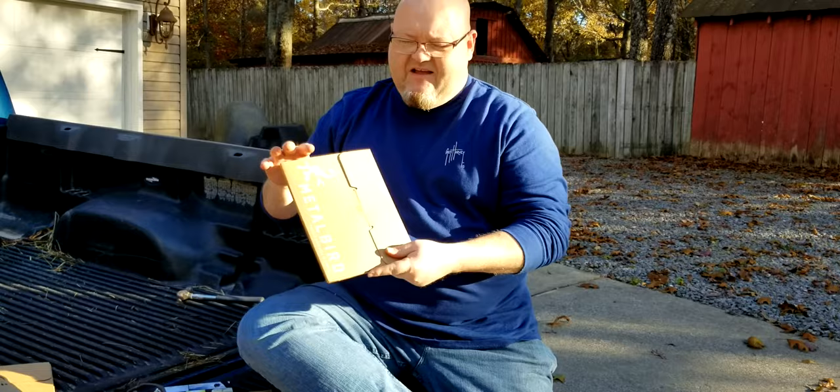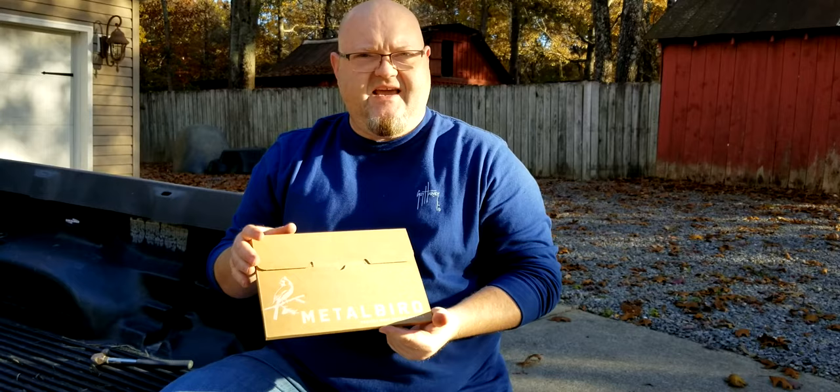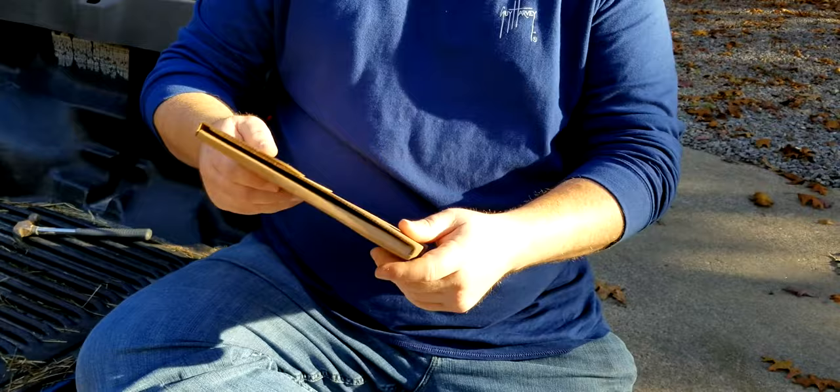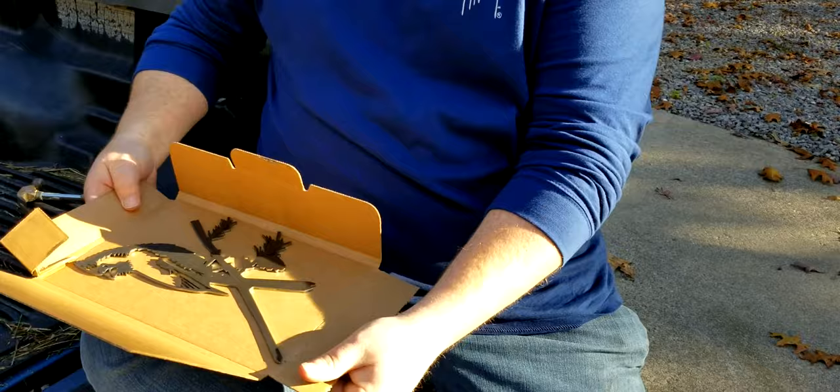I've got the cardinal one here in the box. I wanted to leave this one closed up so you can see how it arrives when you get it in the mail. It comes in this nice box with the Metal Bird logo on it and the directions on the back. I'm gonna go ahead and open it up so you can see how it's packaged. And you can see this one here is the cardinal — it looks really nice.